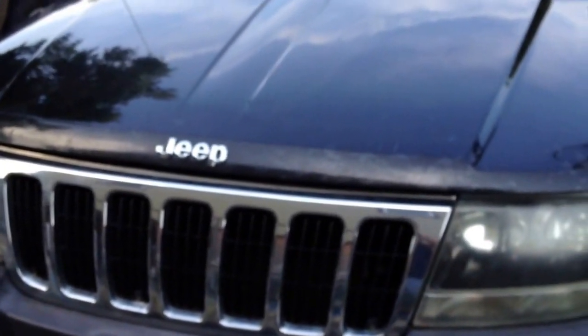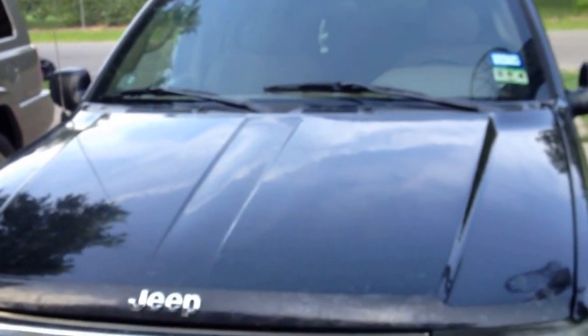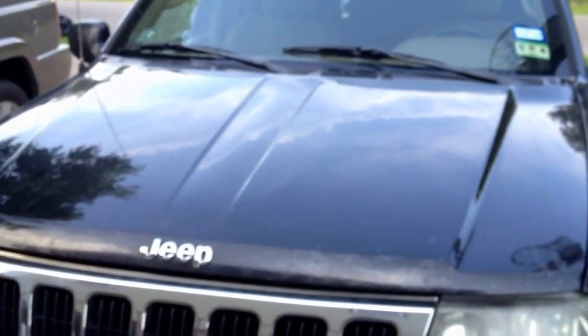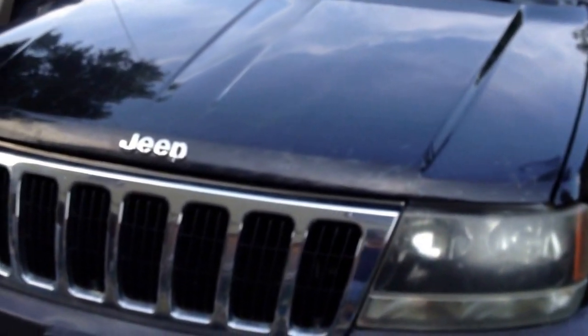Well, hello again. This is my daughter's 2003 Jeep Grand Cherokee Laredo. It's got some mechanical issues I'm working on — got some parts ordered. Not much to do on it until the parts get here, but I just thought I'd share with you.